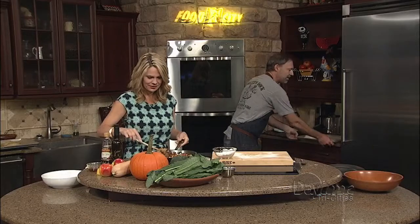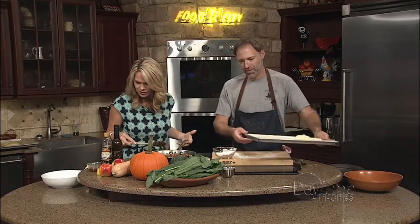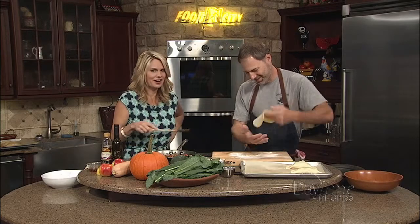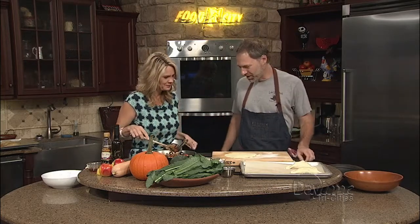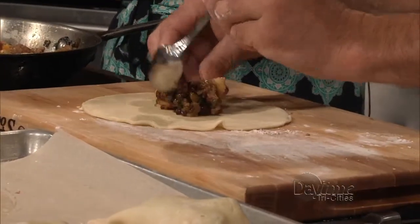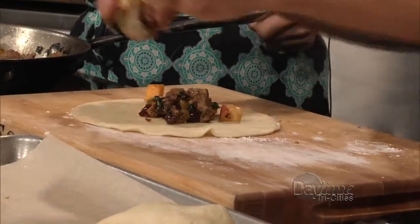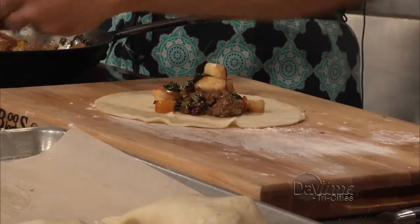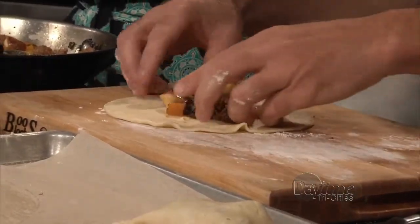So we've got that going, and we've got your perfectly round dough. It smells so good. We're going to take a little scoop of the filling. You don't want to over-stuff it — if you do, it kind of oozes out the sides. So place it right in the middle.